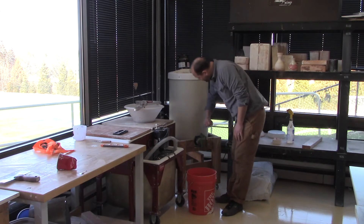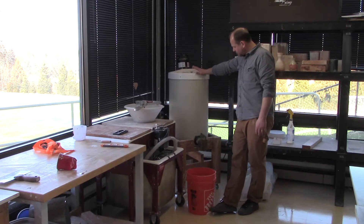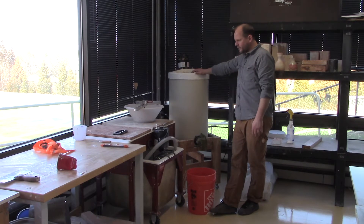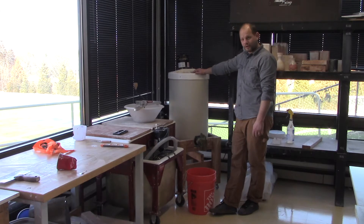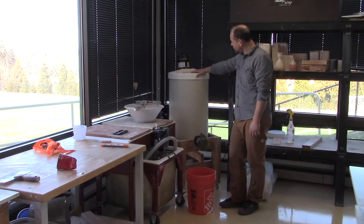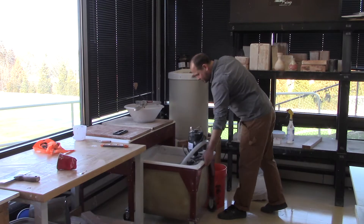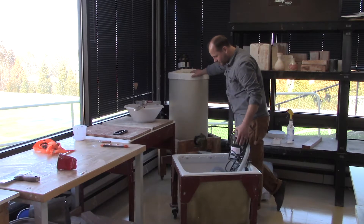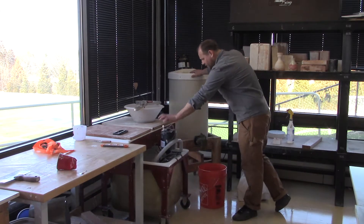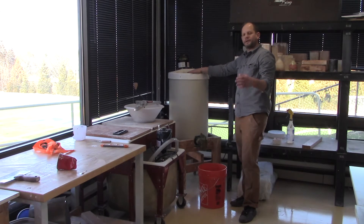I was mixing this for about 20 minutes or so to get it really loosened up, and hopefully it's not plugged up at the bottom. When we're casting, I like to keep slip in this machine here — it will fill up with slip and we'll do all our casting from it. Because we recycle some of the casting slip back into this bin, I want to make sure whatever slip goes in is smooth and consistent.